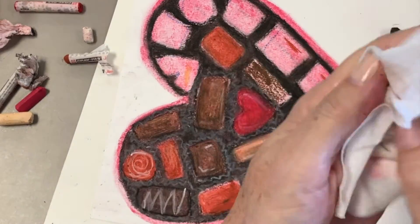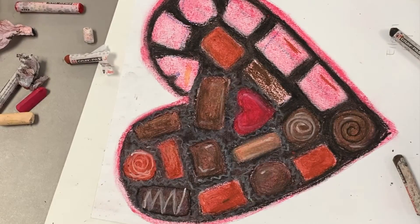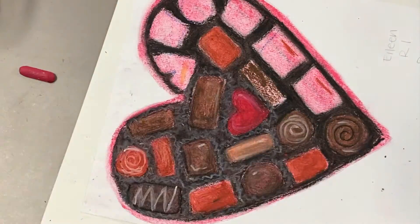I do want to remind you that in order to clean your hands, you really have to take a wipe and wipe your hands, your fingers, and under your fingernails really well to get rid of the oil pastels.